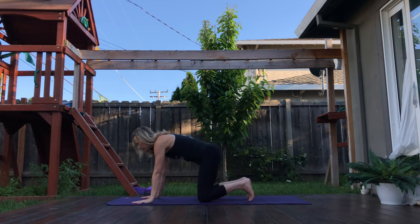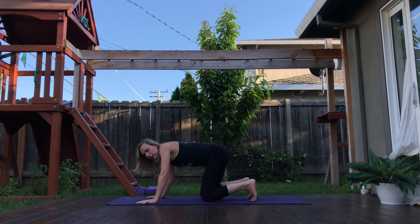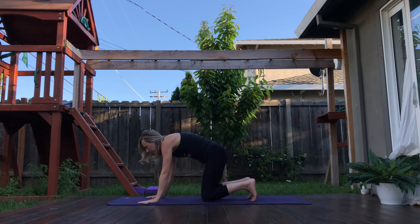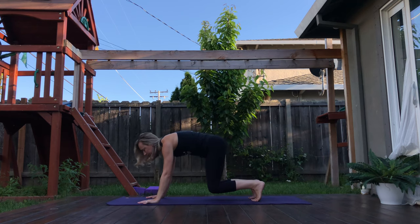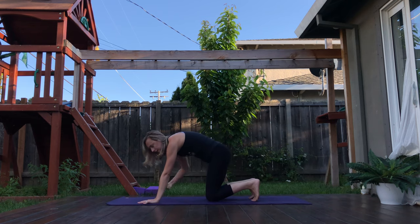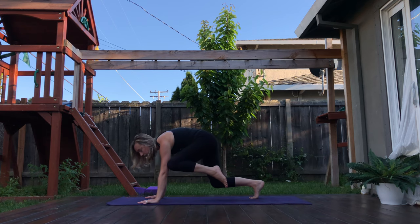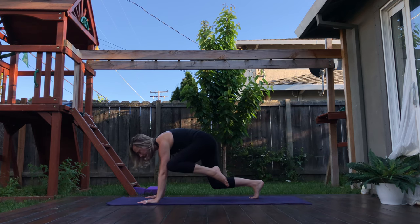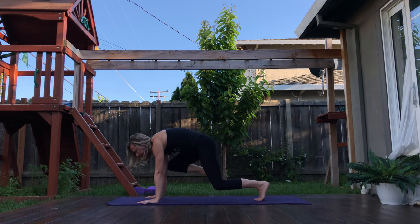Hands come down to the ground in tabletop position. Tucking the toes, protracting the shoulder blades — pushing the shoulder blades away from each other — a little dome up here. Lifting the knees off the ground just a few inches. Turbo Dog. It's like you're about to sprint like Sonic the Hedgehog. Bring all that energy in towards the center of your body. Keep lifting those knees just a few inches off the ground. Maybe take that left foot off the ground, taking the left knee over to that left tricep — like half crow almost. Then the left knee comes back down. Right knee into that right tricep. Exhale down.